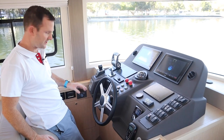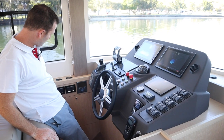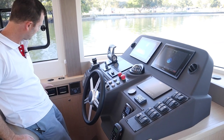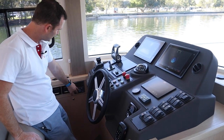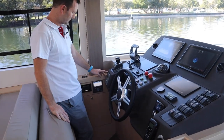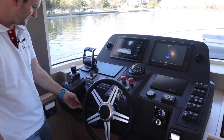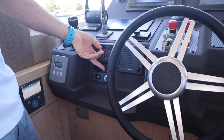All our controls here are nicely positioned. Starting here, this is your main air conditioning panel — the generator's not turned on but this is the main brain for your air conditioning. Moving further over, we've got the control for your Victron inverter, and then further around we've got our chain counter, our autopilot, and really nice USB plugs right at the helm plus a cigarette lighter for any charging needs.